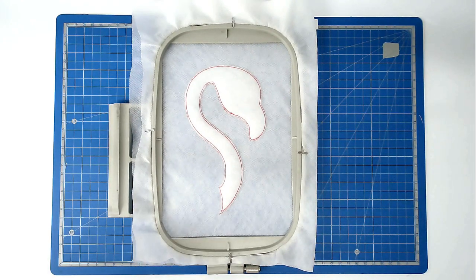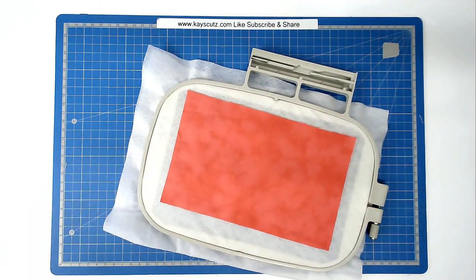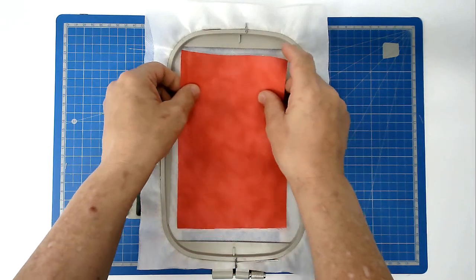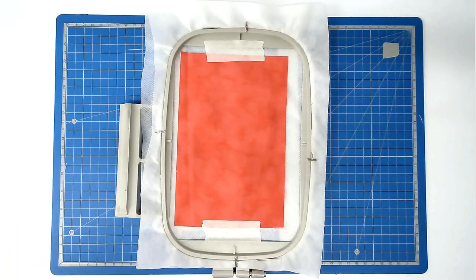Because this is going to be reversible, whatever we're going to do on the front of the hoop we're also going to do on the back. So turn your hoop over, place your backing fabric over the outline and tape it in place. Place your front fabric over the outline as well and tape that in place. Making sure that you've got your matching bobbin and thread for your fabric loaded into your machine, you're now going to stitch round number three and that's going to secure your fabrics to the hoop.